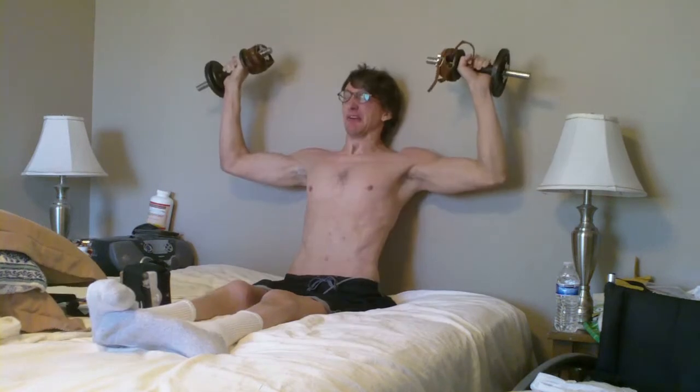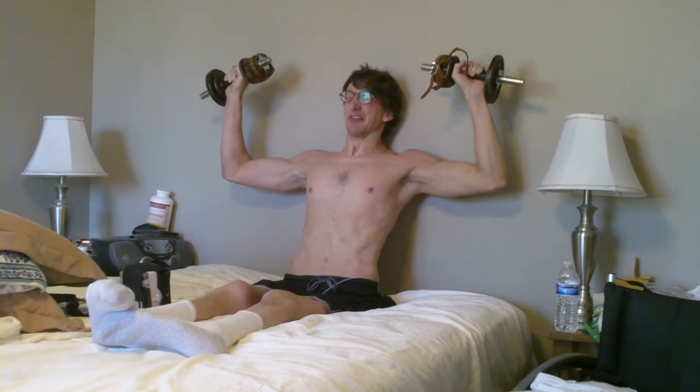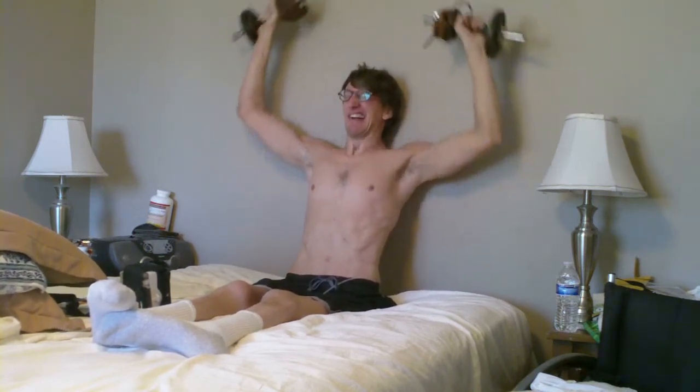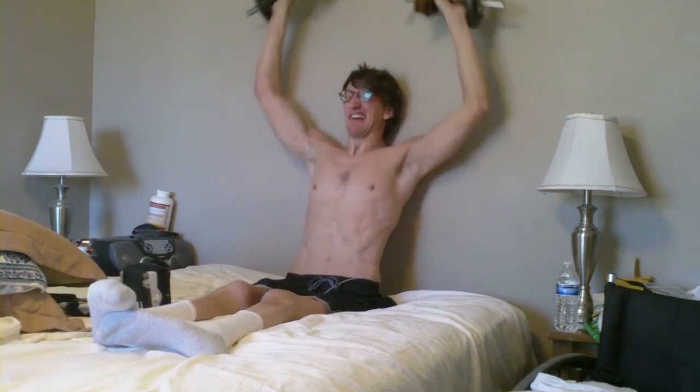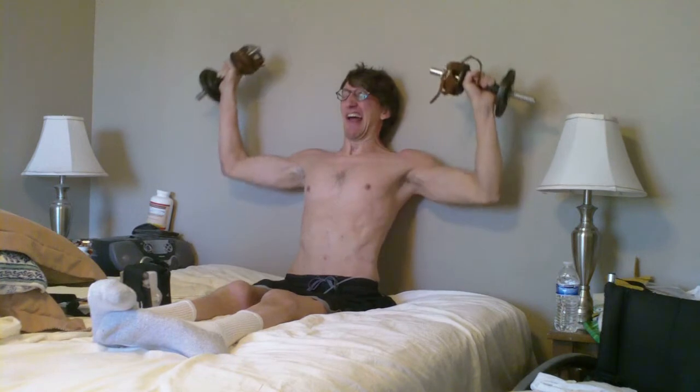In between my fifth set and my sixth set, I did a hold of 49 seconds. Then at the end of the sixth set, just for a little bit more of a push — and I was working up a pretty decent sweat here — for toning and cardio and things like that, to get the heart pumping and healthy and all that stuff.